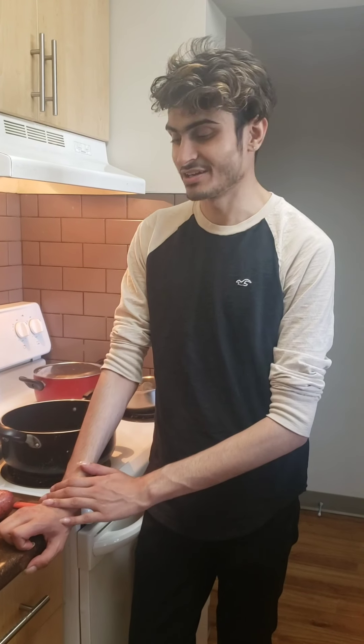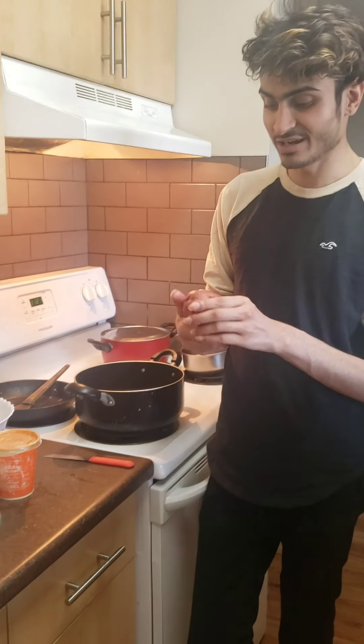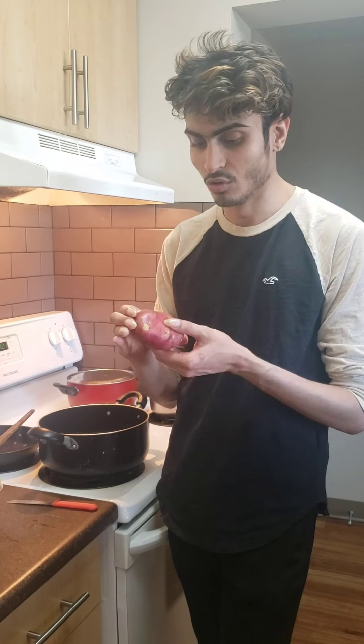Hello guys, welcome back to my channel! Today I'm here to show you pan fried potatoes. It's something you can have as a side dish or a side snack — like when you're having rice and curry. My mom used to make pan fried potatoes just to have on the side.